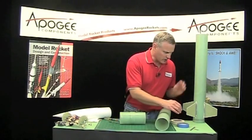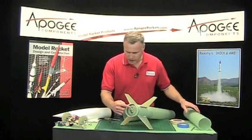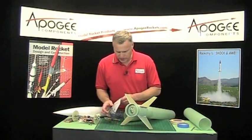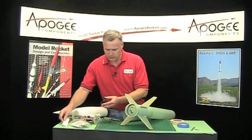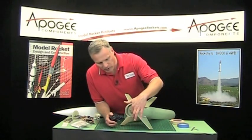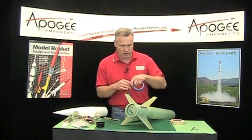On the back of the rocket, we will have to put tape over this. Remember, we left off the engine retainer, which is over here, and that will be put on the rocket later. So I'm just going to put a layer of tape around there and then cover up the hole so that no paint goes inside.